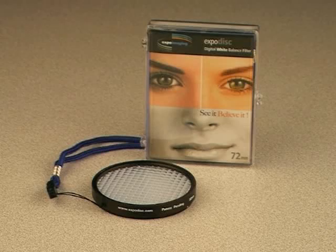For fast, accurate, and consistent white balance, Talens recommends the Expo disc. The Expo disc comes in most standard lens filter sizes and is available at our web store, www.talens.com, or by calling 1-800-433-8685.